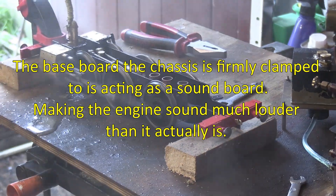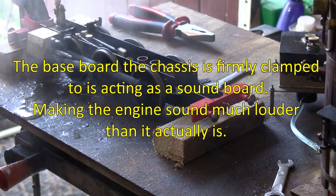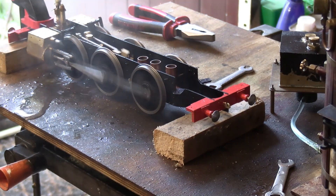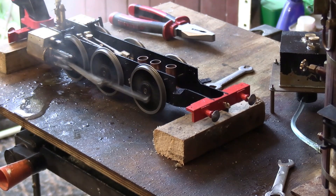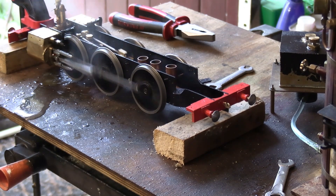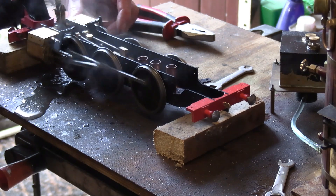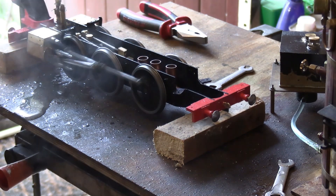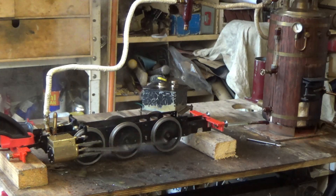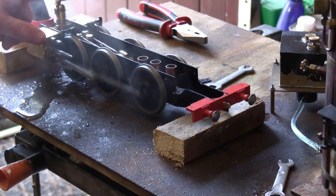It also shows me where there are some leaks I need to look at. There's a leak coming from the front cylinder cover. But that's very encouraging — at least we know it will run on steam. All I need to investigate is where that leak is coming from the front cylinder cover — I need to check the gasket on that. And that also looks okay for the blast pipe.